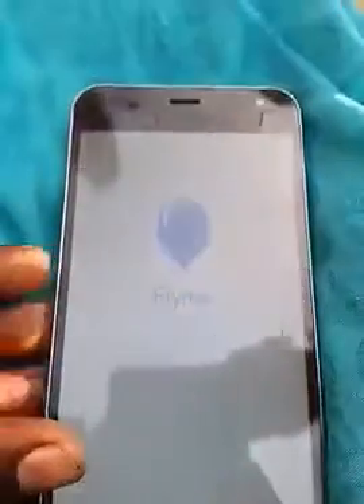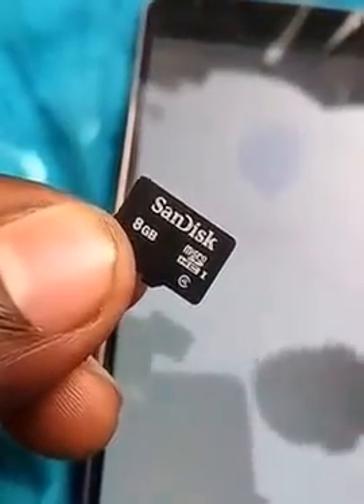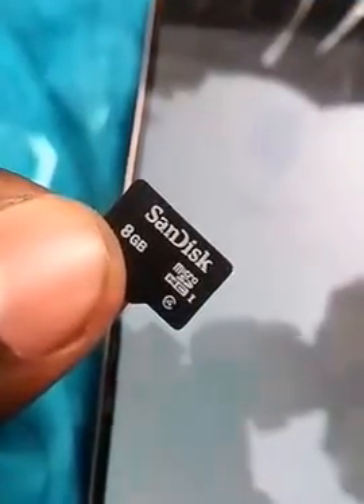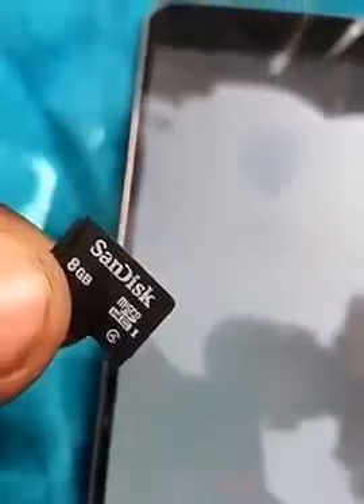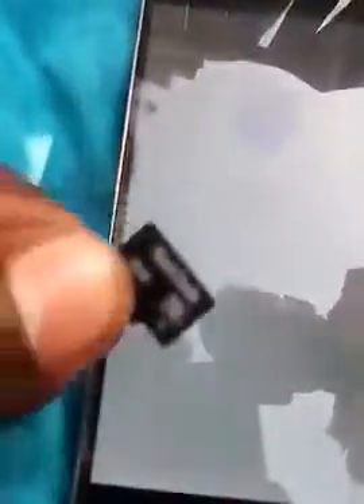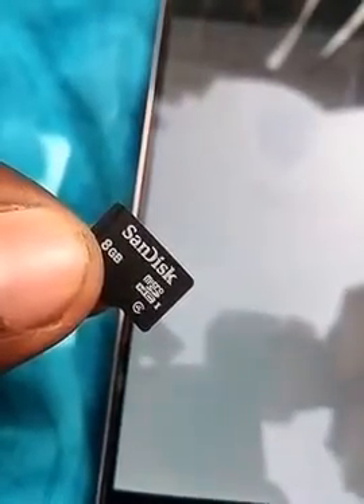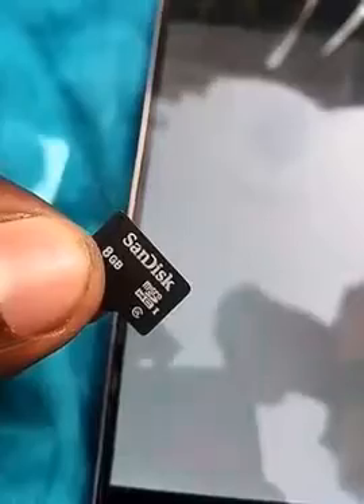Without wasting time, let's start. First of all, you need a memory card — you can see here — and you need an update zip file. With this you can paste your internal or external files in this memory card. I have already pasted it. Just remember one thing: do not paste your file in any folders.